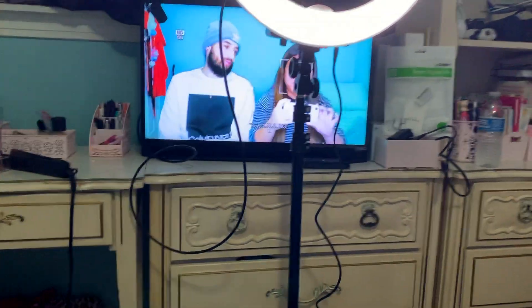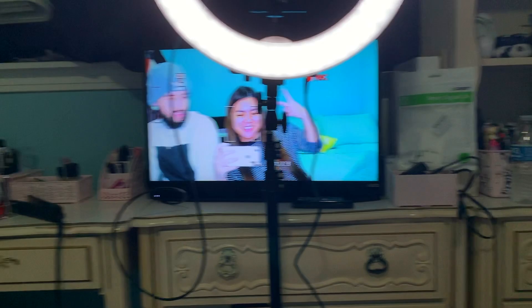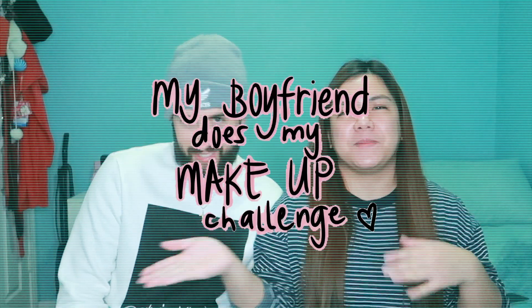Hey, what's going on? Can you see yourself? Yeah, if you go like that I can see myself. We're just trying to see ourselves because we have a new setup right here where we can see ourselves on the TV. Hey guys, it's Sharice and I'm with your boy Beto, and in today's video we're going to be doing — or he's going to be attempting to do — my boyfriend does my makeup challenge.